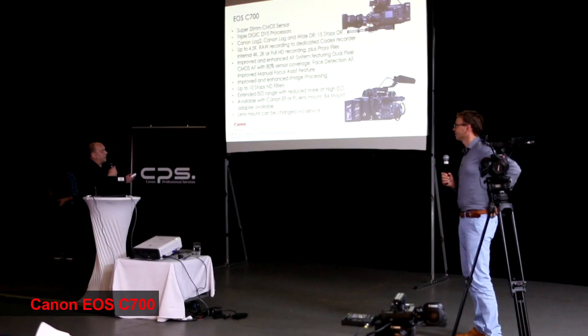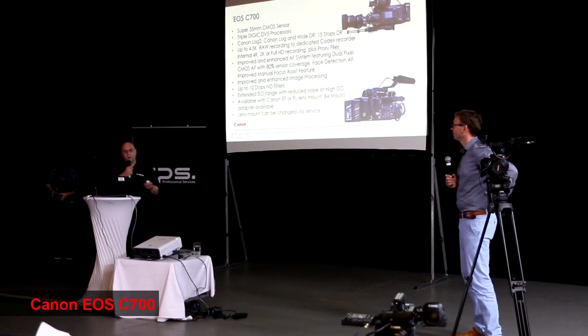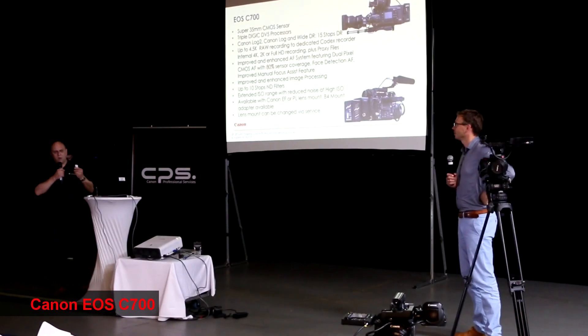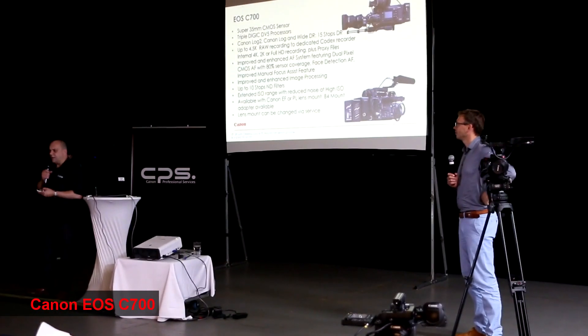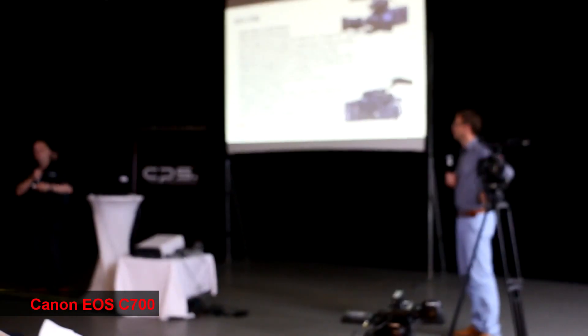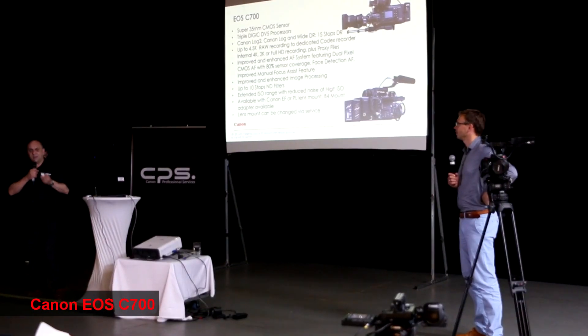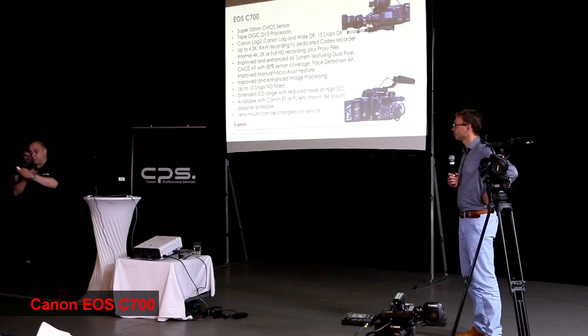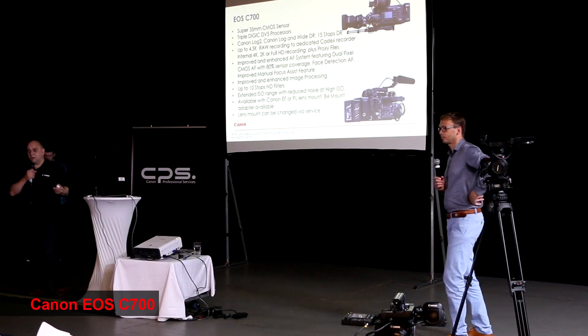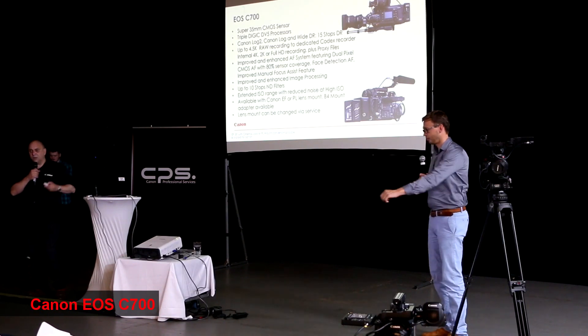We've introduced a lot of the lessons that we've learned in developing the Cinema EOS range. One of the things we're quite proud of is: if you look at the original C300 and then the differences between that and the C300 Mark II, at least 95% of all the new features on the Mark II come from people like you talking to me, and then me sending it back to Tokyo.